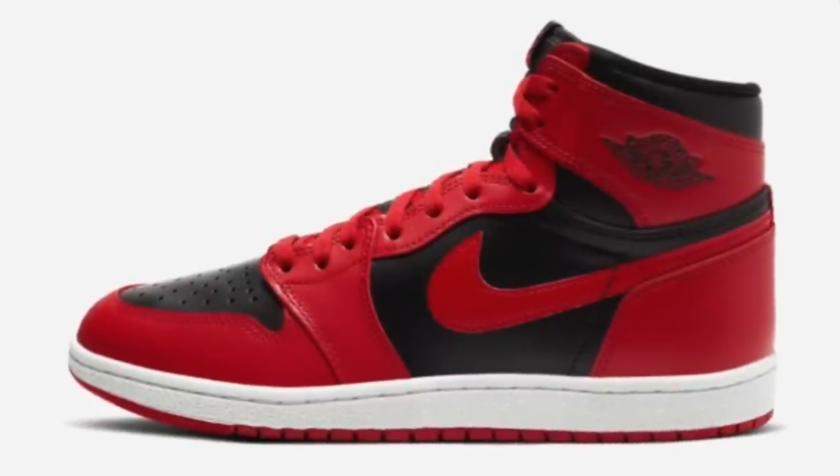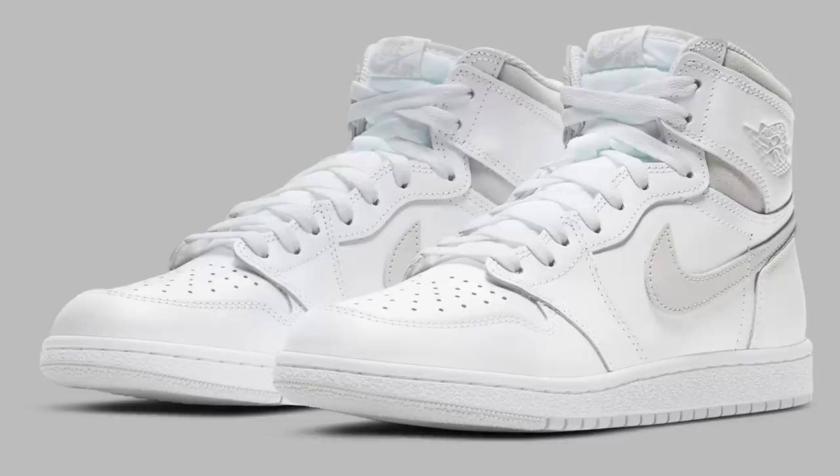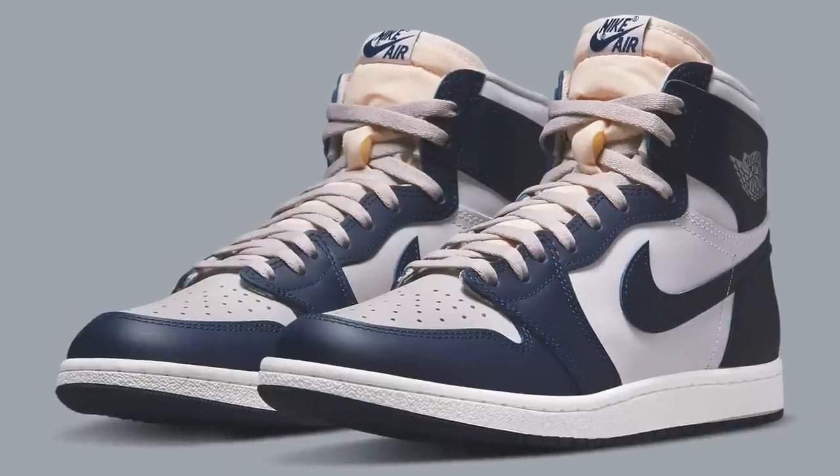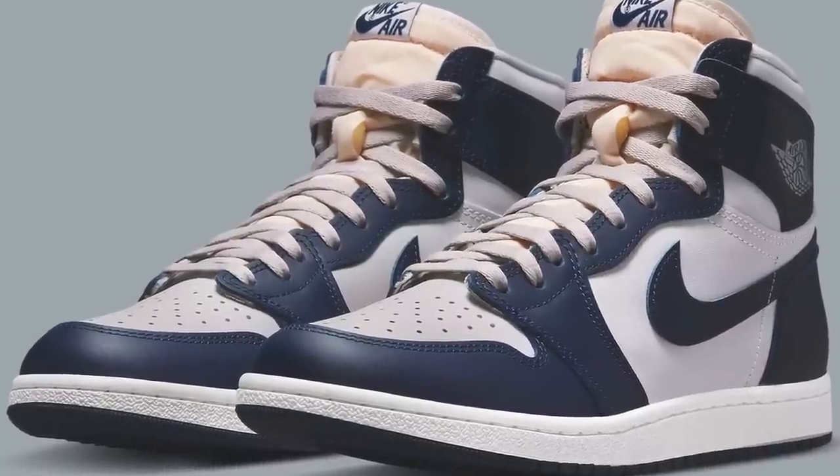Don't call these the Panda Ones. One of the best things Jordan Brand has done over the last few years is bringing back the Jordan 1 in that 85 shape. We've already seen a few colorways — the neutral grays in 2021, then last year the Georgetown colorway, and this year Jordan Brand decided to bring back one of the original 85 colorways of the Jordan 1. My name is Josh and I will be reviewing the Jordan 1 85 black and white.